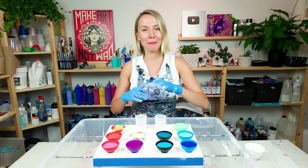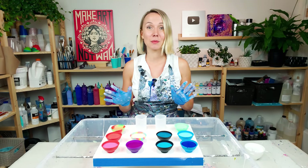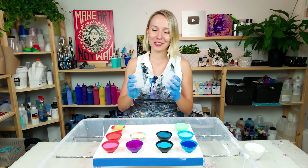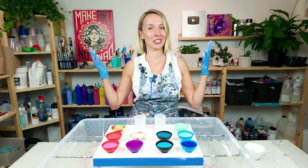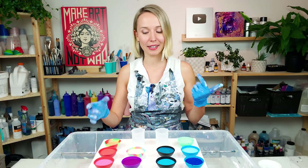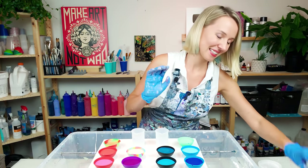In case you want to know the mixture details — how I mix my pouring medium, as well as the supplies I'm using like my silicone oil, the silicone cups, colors, and all that stuff — please check out the description under this video. I always include all that information there. And if you haven't switched to reusable materials for your acrylic pouring, like silicone cups and reusable mixing sticks, definitely consider doing that. Okay, let's get started.